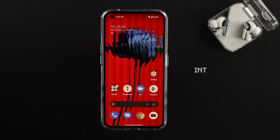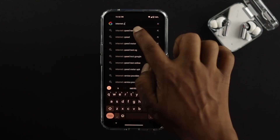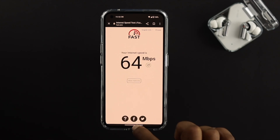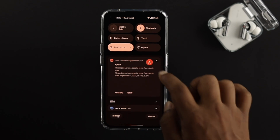Before you move on, you gotta check your internet speed, because most problems occur when you have an issue with your internet. Open your browser and type 'internet speed test', then tap on fast.com to check your internet speed. If you have poor speed on your internet, first of all you gotta fix it.